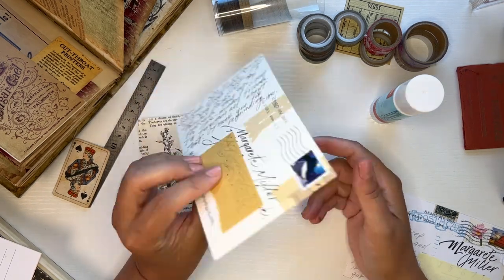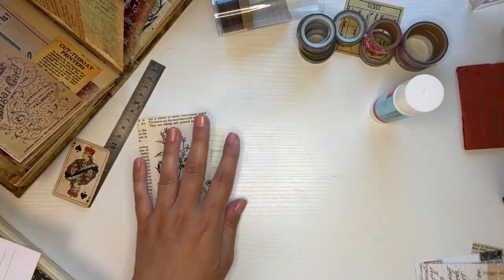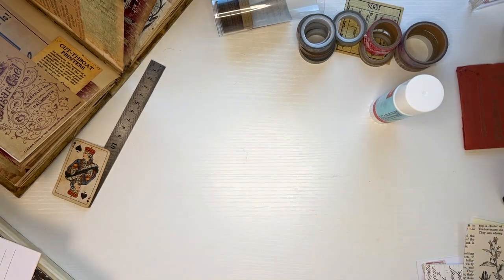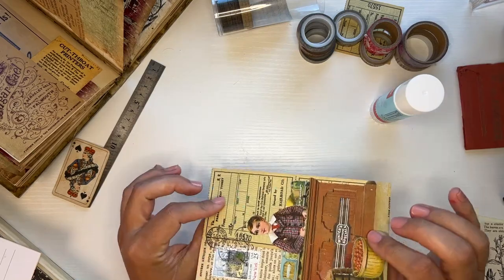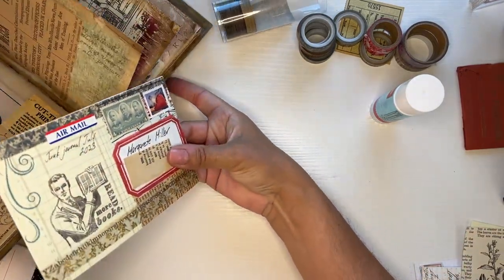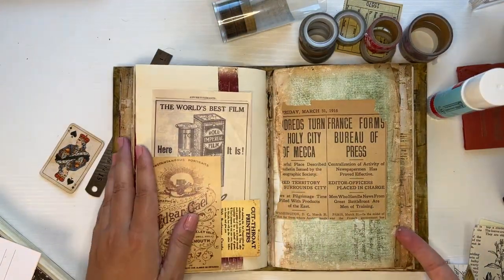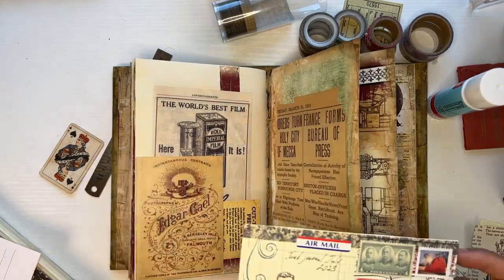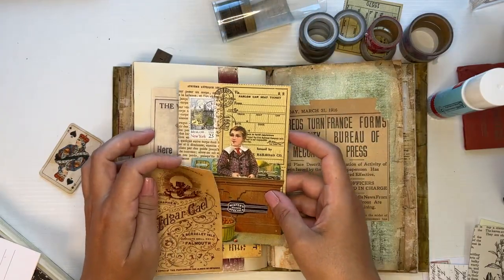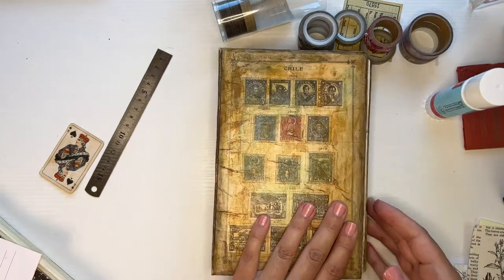Yes, I do enjoy sending and receiving postcards, including sending cards to myself. I hope that you got some ideas with this and that you will create something and put it through the mail for the postcard prompt for Junk Journal July. And then when it comes, you can stick it in your junk journal just like that. Thanks so much for watching.